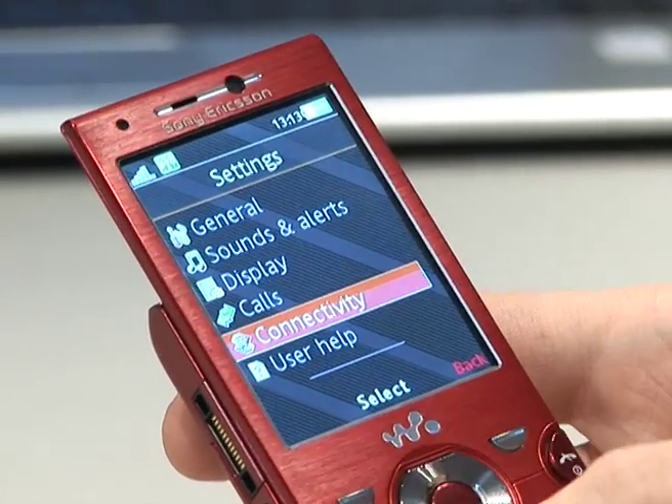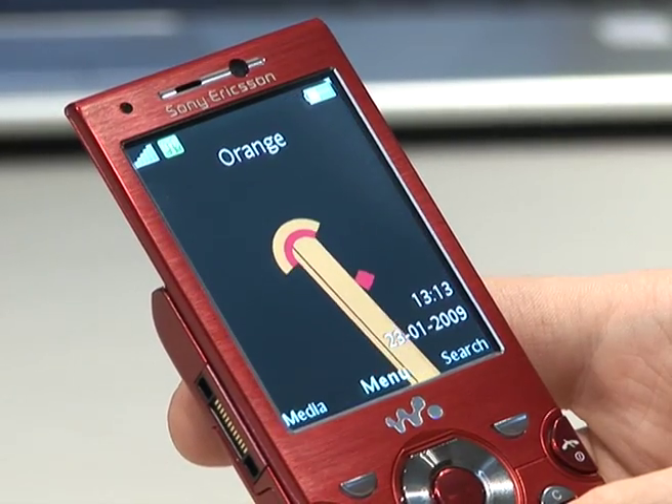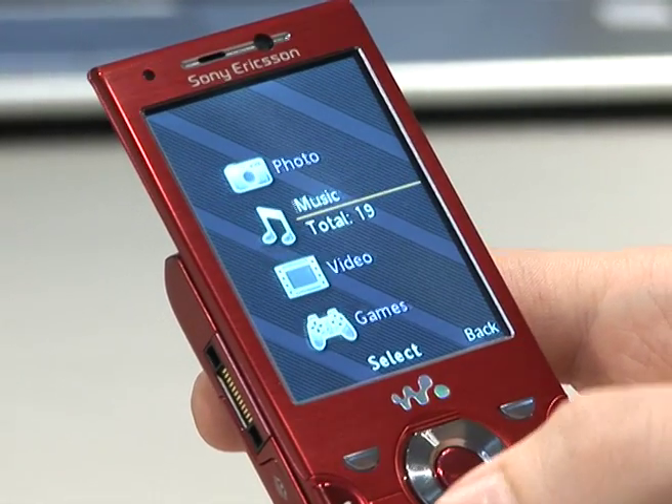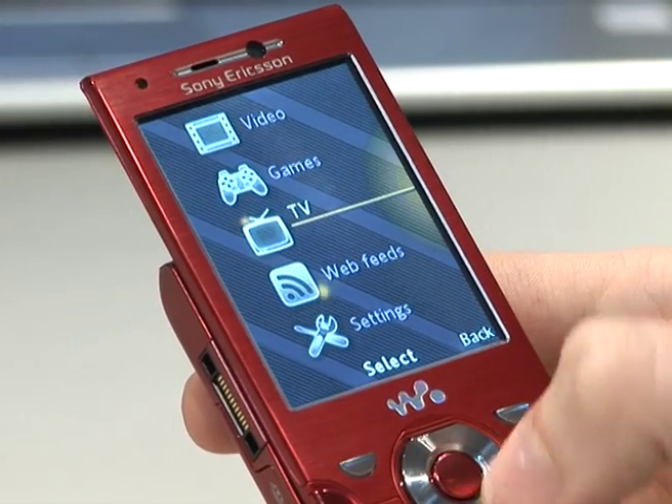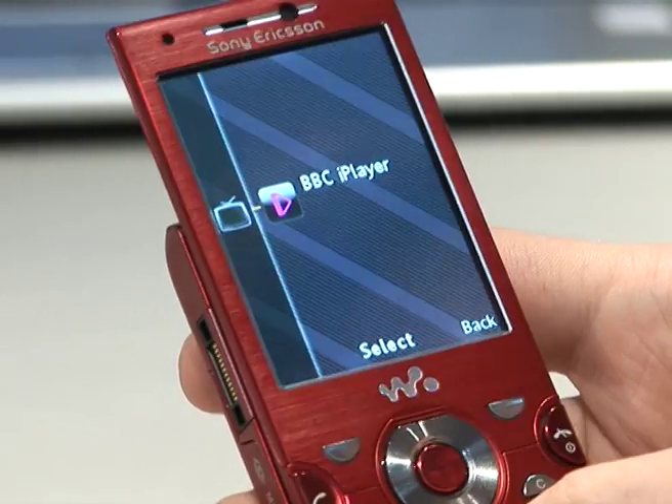Back out of that, onto the main screen, and from there go into the dedicated media bar. You then have the option of TV, and inside there, BBC iPlayer.